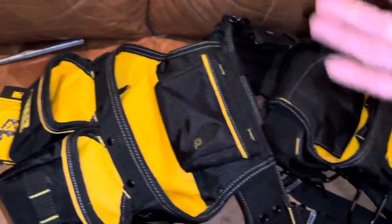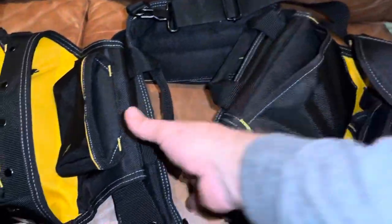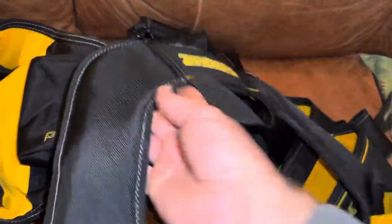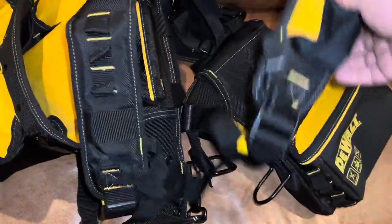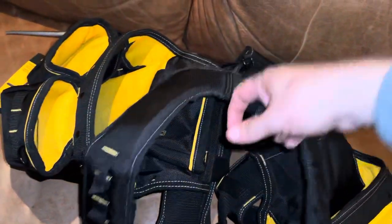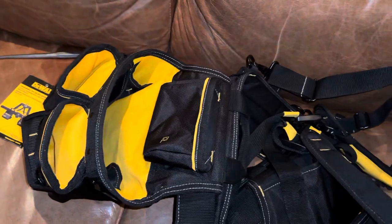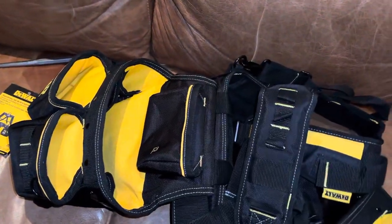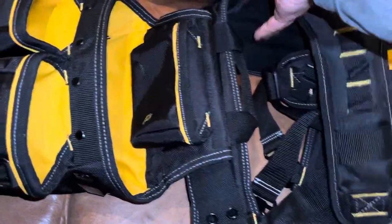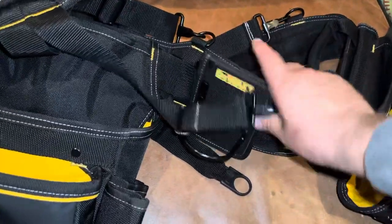A lighter for the torch, but yeah there's lots of extra space. I tried it on, got it fit to me. It is kind of bulky but comfortable, and I like these side grab handles. I can just use those to throw it on.